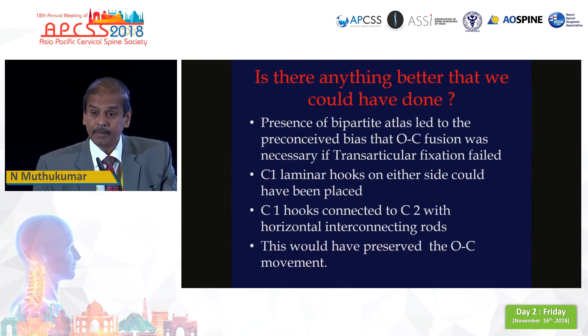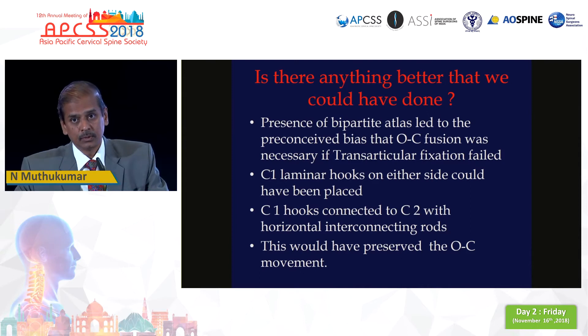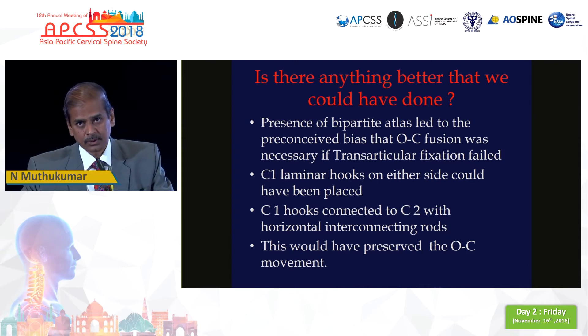Retrospectively thinking back, I realized I could have put a hook on C1 and C2 pars and C2 translaminar screws on both sides, connected with a cross connector, thereby preserving the occipitocervical motion. There are also many other techniques described in the literature for C1-C2 fusion when there is a bifid posterior arch.